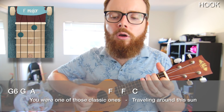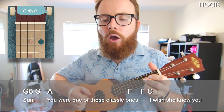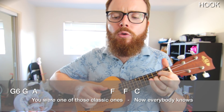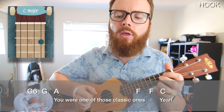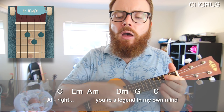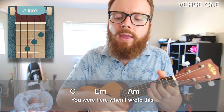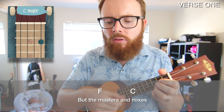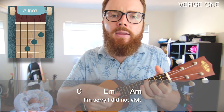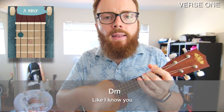You were one of those classic ones, travelling round the sun. You were one of those classic ones. I wish she knew you. You were one of those classic ones. Now everybody knows you were one of those classic ones. You're a legend in my own mind. My middle name, my goodbye. You were here when I wrote this. But the masters and mixes will take too long to finish to show you. I'm sorry I did not visit. Did not know how to take it. When your eyes did not know me like I know you.